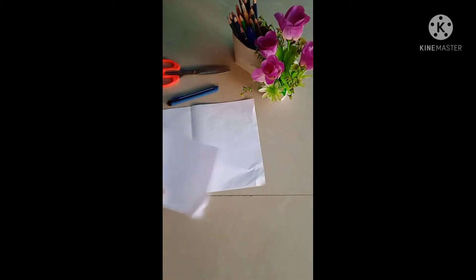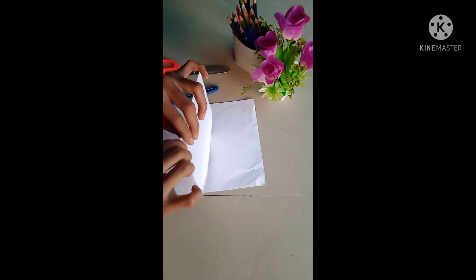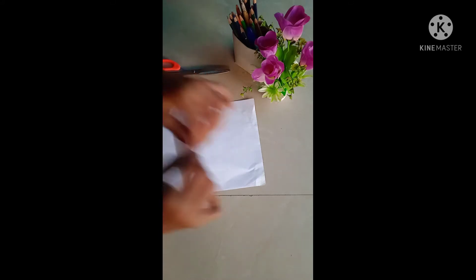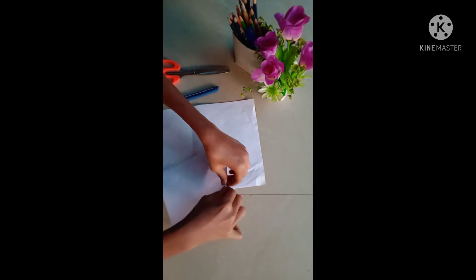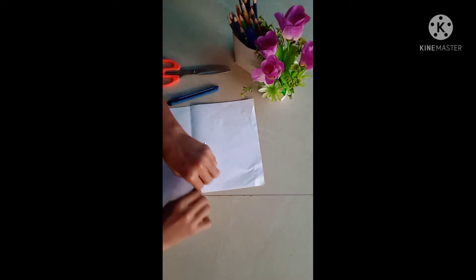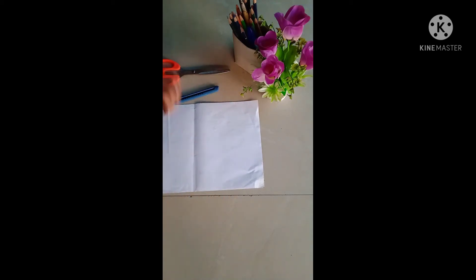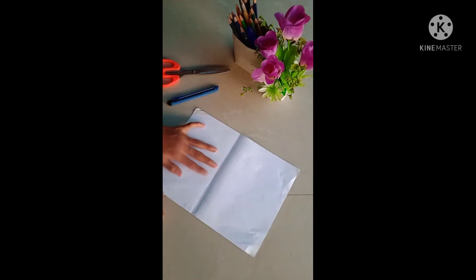Today we will write the notebook. We will say this notebook. We will write the notebook paper. The paper is on the newspaper. Let's take a look at the notebook and take a look at the roll of the stick.